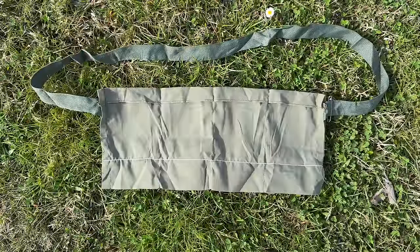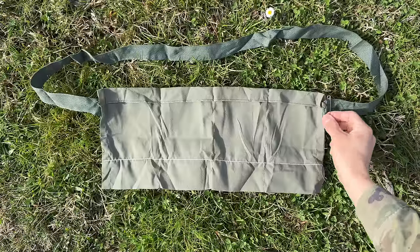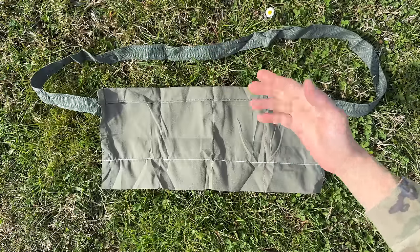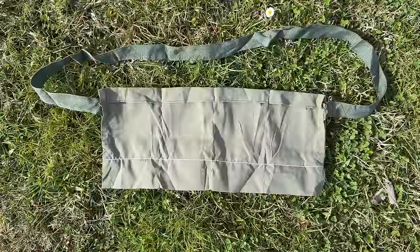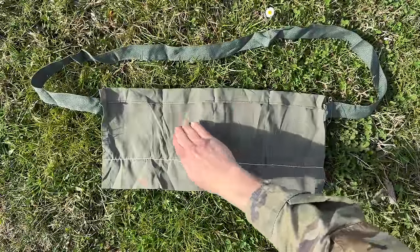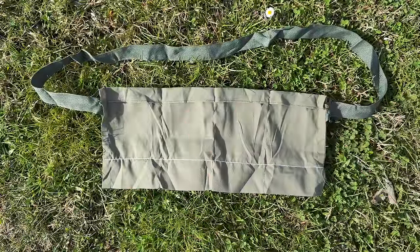This is the M8 bandolier. It comes inside the 5.56 ball ammo can. Each bandolier has a sling and comes with a safety pin, which is used to adjust the sling into different configurations. Each M8 bandolier has four pockets. Each contains a cardboard sleeve with three stripper clips inside, and each stripper clip contains 10 rounds — 30 rounds per pocket, for a total of 120 rounds per bandolier.